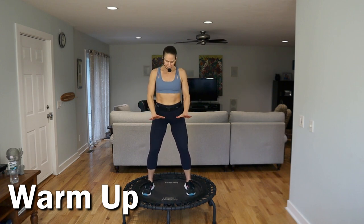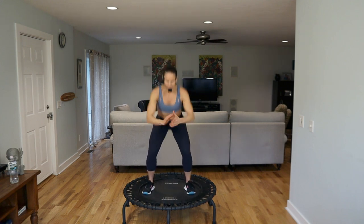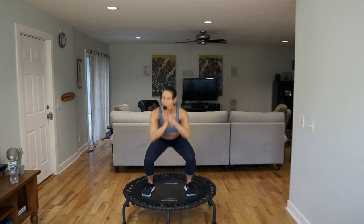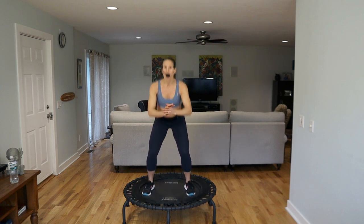Roll the shoulders back, brace that core, keep the feet secure to the trampoline surface — we're just going to start to squat here. Feel those feet engage with some balance on the trampoline. Four more and then we're going to pulse at the bottom. Stay low, just pulse. Roll the shoulders back, pull the belly up — that's going to help you with your jump today. Press through the heels because we're getting ready to lift off.